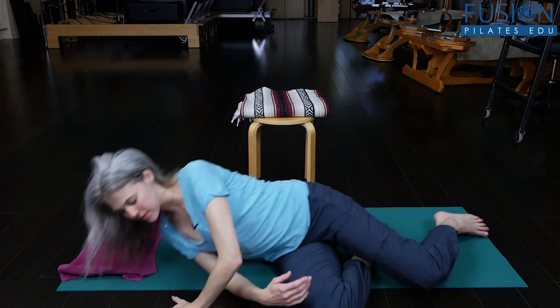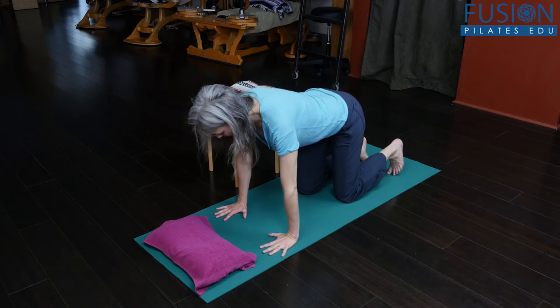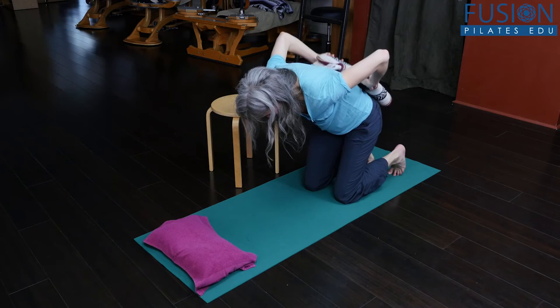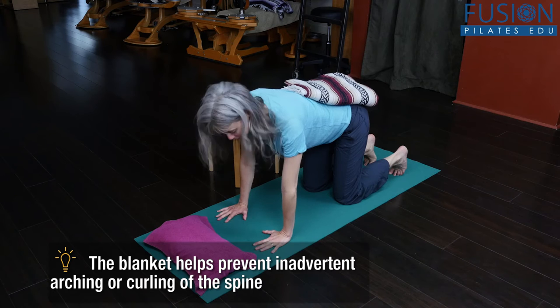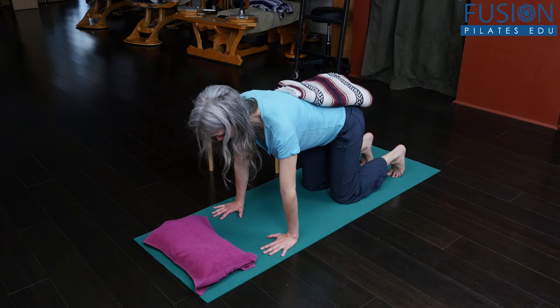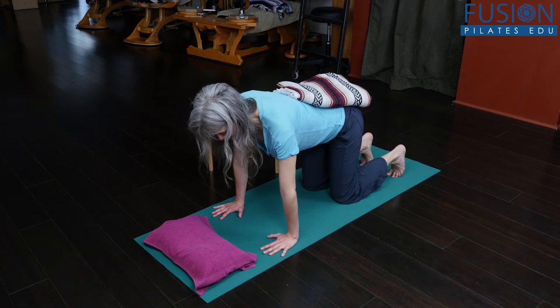Then I'll have them come up onto all fours. It's the same exact action but in a different relationship to gravity. On their inhale they'll let their abdominals hang down towards the floor, but I'm also going to add the proprioception of a blanket on their back — a towel or blanket at home that allows them to feel their spine and keep it long through the exercise. Inhaling, letting the belly hang, then exhaling, gathering the abdominals and snuggling the organs back up in towards the spine. We'll do five or six breaths there as well.